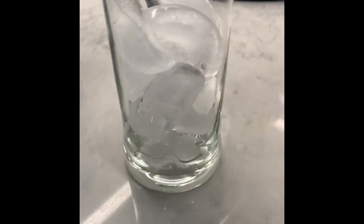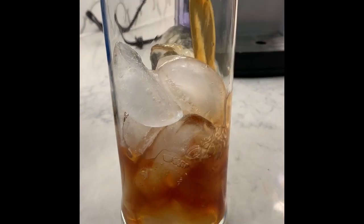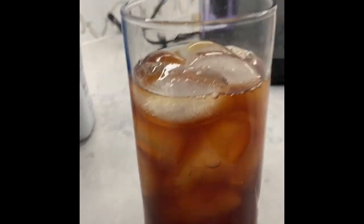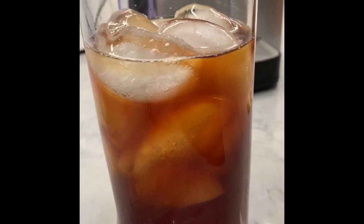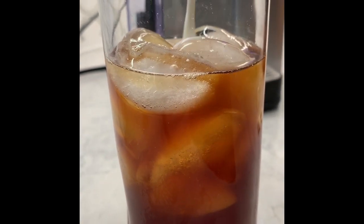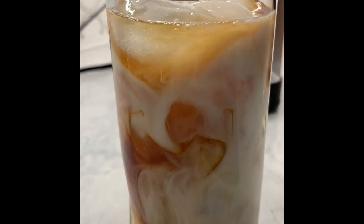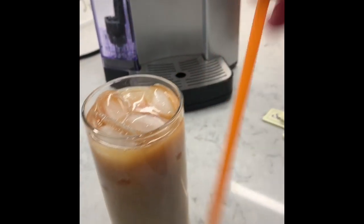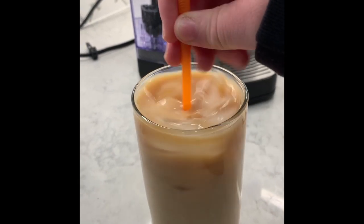Next, you're going to get a tall glass with ice cubes. You're going to fill the ice cubes three-fourths of the way, and you're going to pour all six ounces of coffee in it. Now it's time for milk — I'm using two ounces of milk, pouring it into my freshly brewed coffee. Look how satisfying it is when the milk and the coffee mix together — it's like a lava lamp that you could drink. You're going to take a straw and mix it for about 20 seconds.